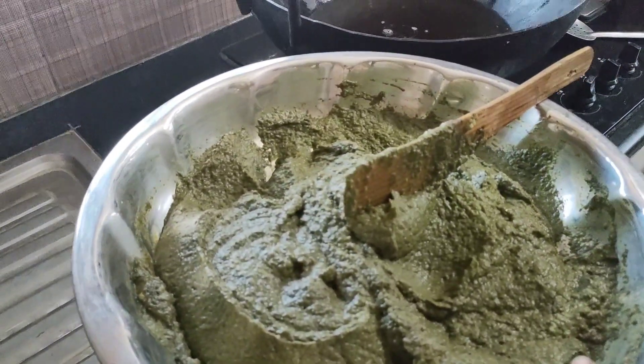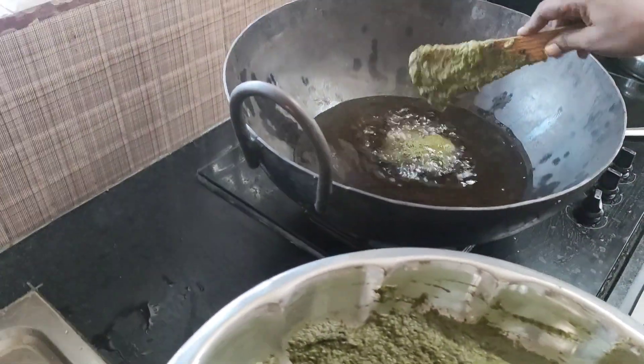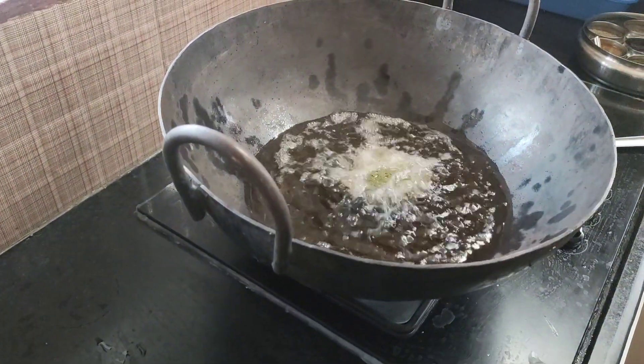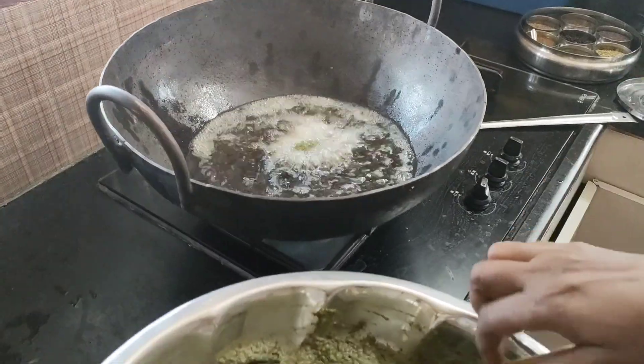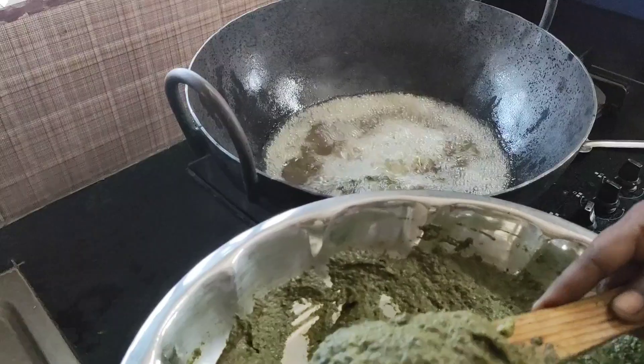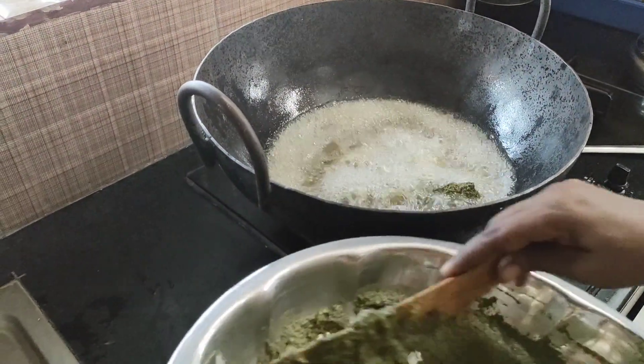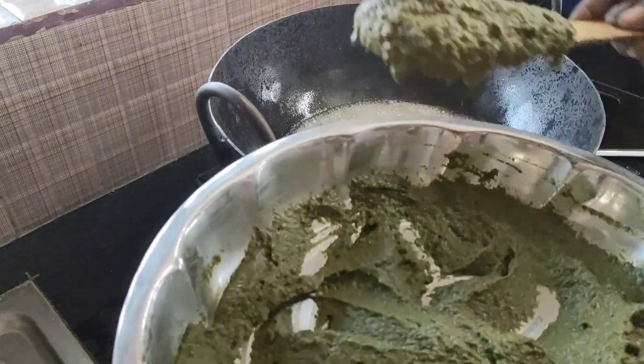I am going to cook some noodles and put it in the pot. At the end, we will prepare the pot. Each pot is ready.